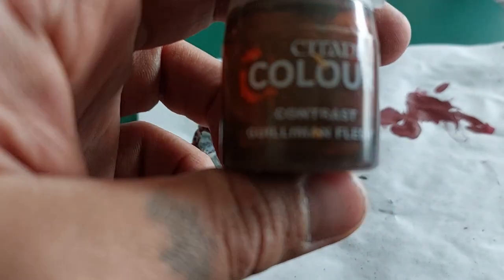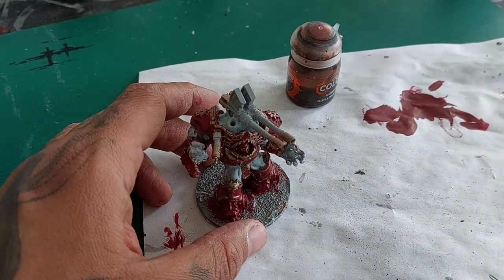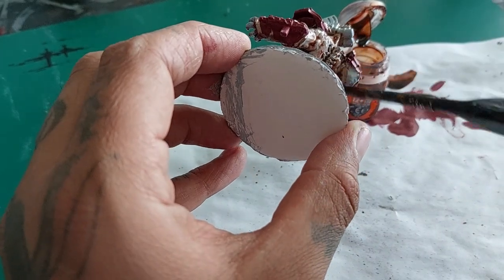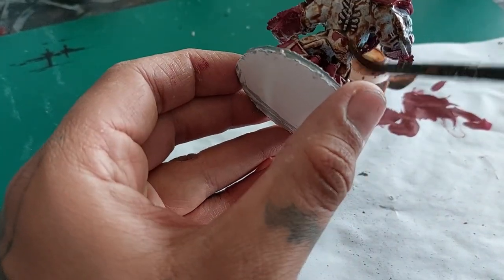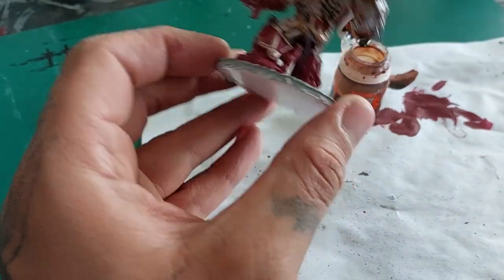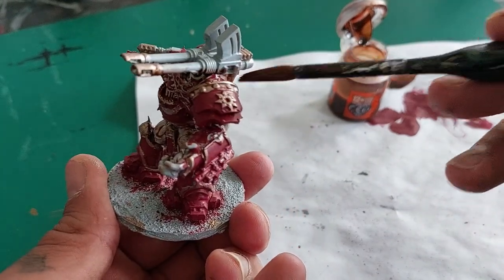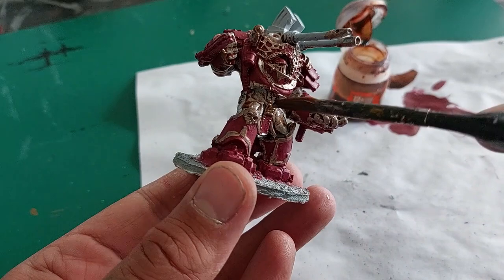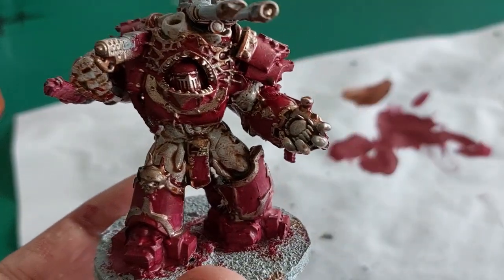Now I'm going to use Contrast Guilliman Flesh and I'm going to cover all the fleshy bits on this model. I'm not covering it with a base flesh color — no, I'm just simply dipping into the pot and covering all the fleshy areas with my Guilliman Flesh, as I really wanted to have this pallid, sickly looking skin tone. Because I can imagine if you're turning into an obliterator, your skin doesn't look all that healthy anymore.